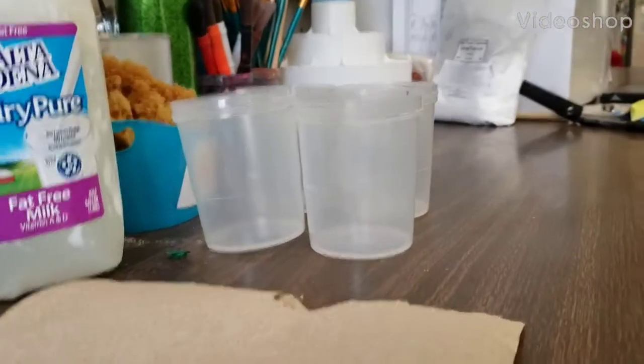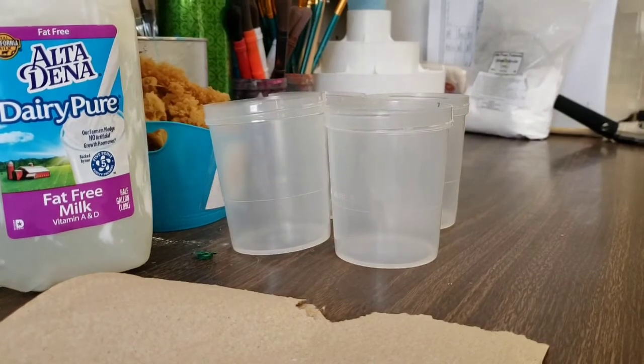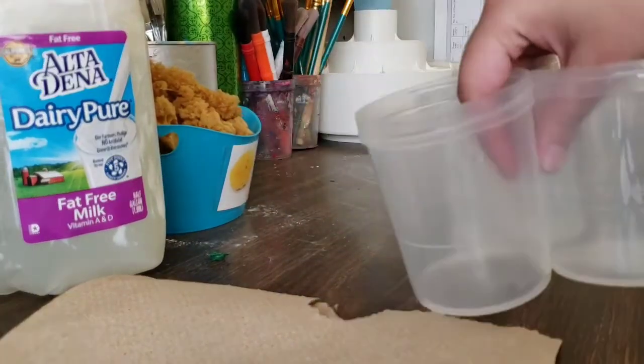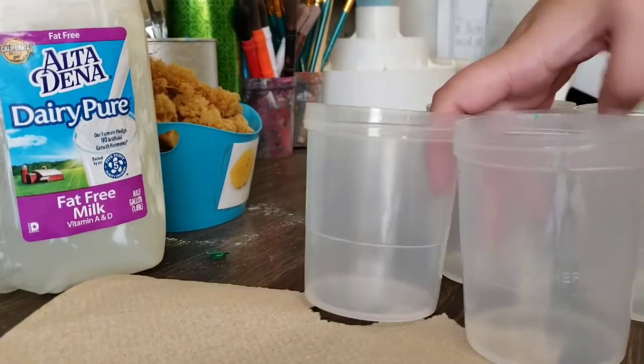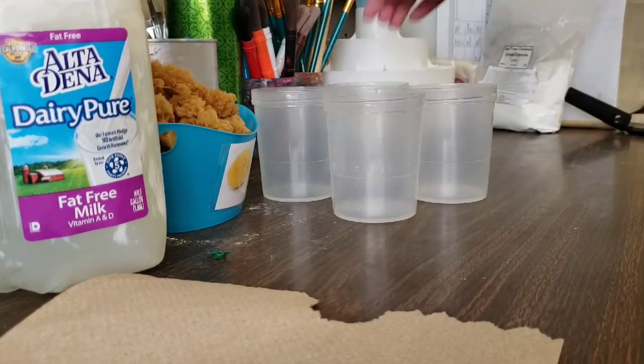Hello everybody, so this is going to be an interesting video. We are going to be making milk paint. I'm going to kind of show you all the utensils you're going to need real quick. So you're going to need a lot of different cups, that way we can separate not only the colors but also do a couple other things.